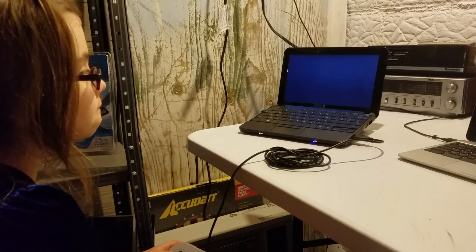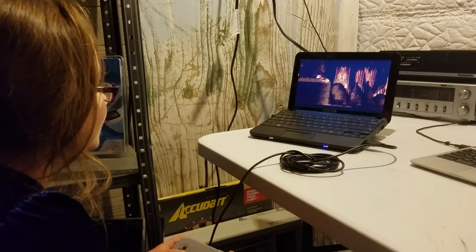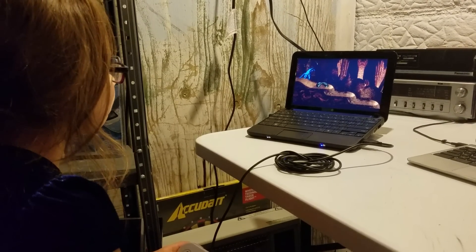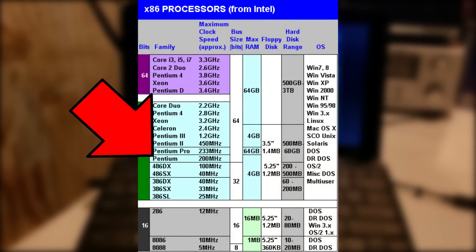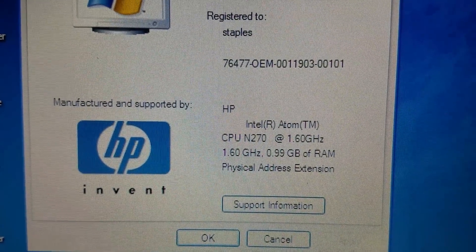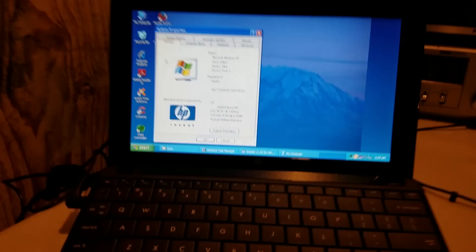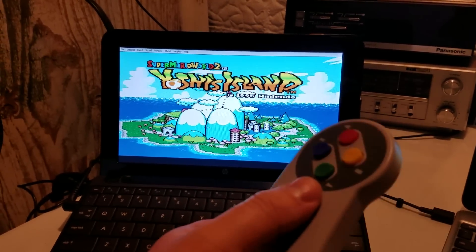Because once again, this is during the times of Pentium 1s and Pentium 2s, and this computer has the graphical processing and computing power of probably a thousand times that. I don't do math that well when it comes to comparing processor speeds, but it is extremely fast compared to an old Pentium 1 or Pentium 2 computer. And if those computers can emulate games, then this laptop can too — and it does a great job doing so.